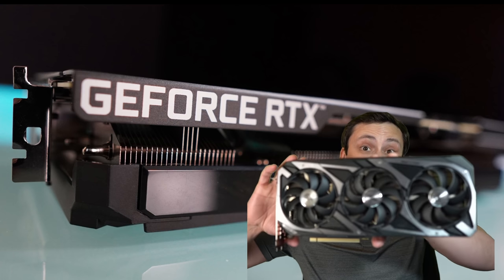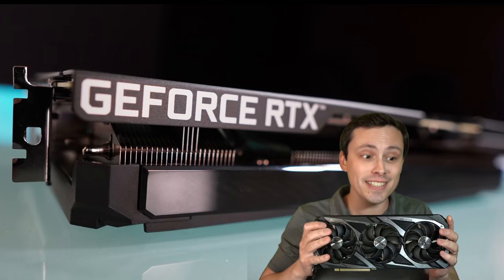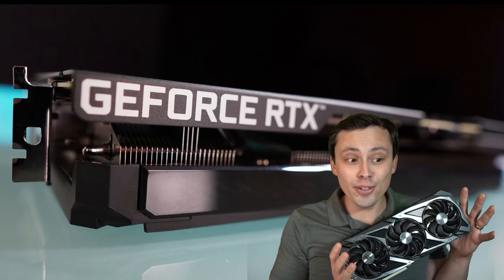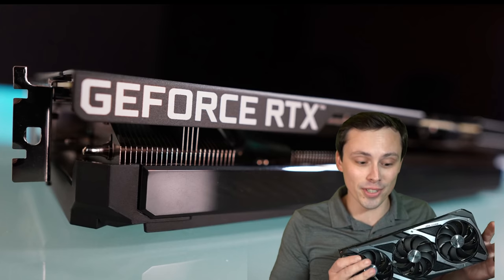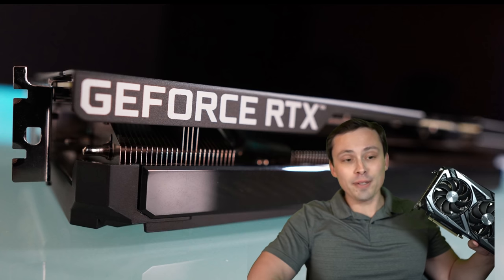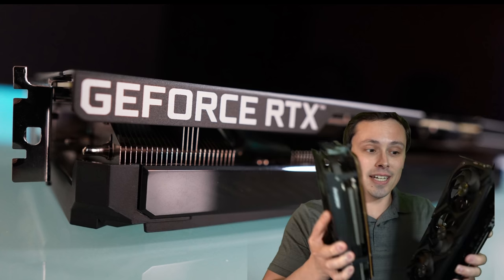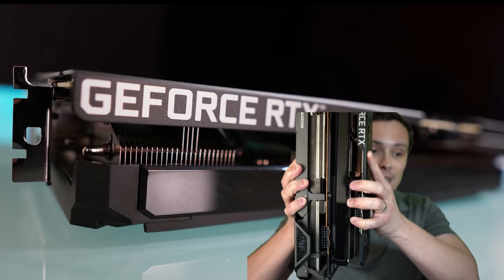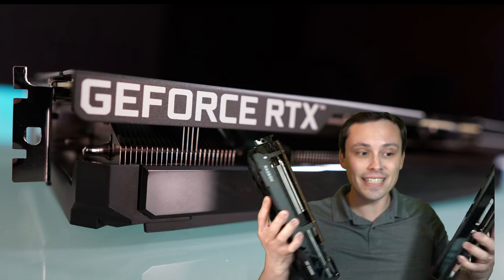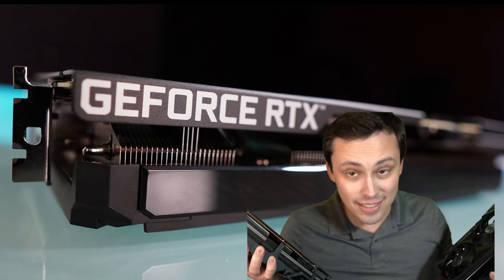This cooler is just stupidly big. This is an RTX 3060 — it does not need to be this much bigger than my head. This is the ROG Strix cooler on an RTX 3060, and it's just silly. For comparison, this is my Tough cooler on my 6800 XT, and these things are basically the same size. The Tough cooler is maybe just the tiniest bit bigger, but these are just completely different classes of graphics cards.